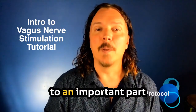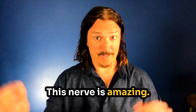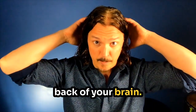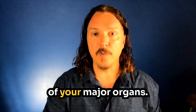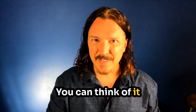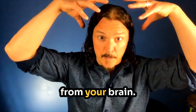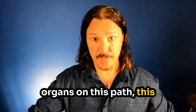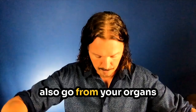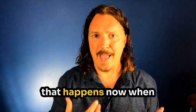I'd like to introduce you to an important part of your body called your vagus nerve. This nerve is amazing. It is attached to the back of your brain, and it travels down through your throat and interacts with all of your major organs. You can think of it like an information superhighway. Messages come from your brain and go into the organs along this nerve, and then messages also go from your organs back up into your brain.